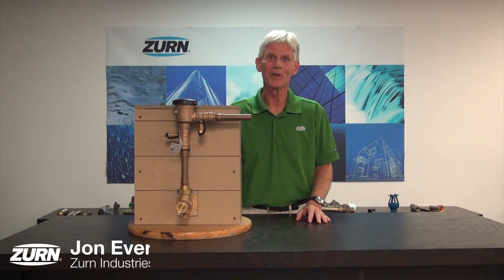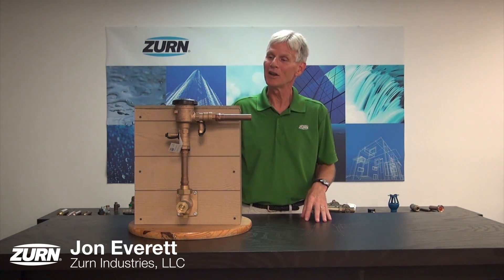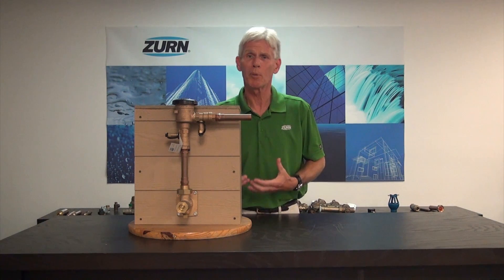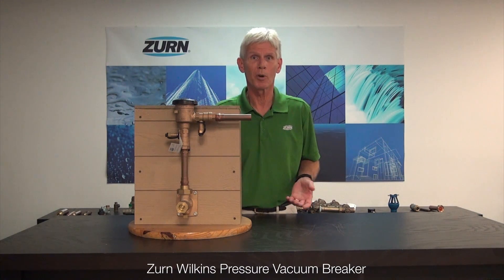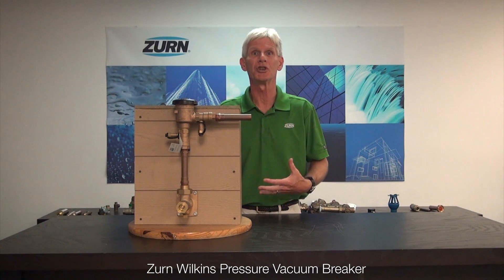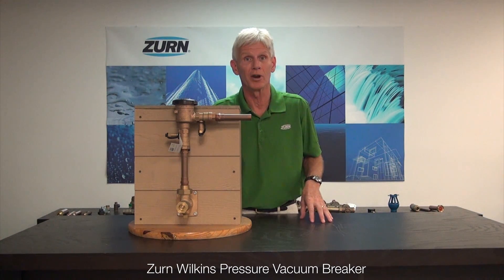Hi, I'm John Everett with Zern Industries. Today I'd like to take on a subject that I think you'll find helpful, and that is what do we do when we have a pressure vacuum breaker that's giving us chatter. This would really pertain to a pressure vacuum breaker that we've just commissioned — say a brand new installation, or even after putting it back in for the irrigation season.